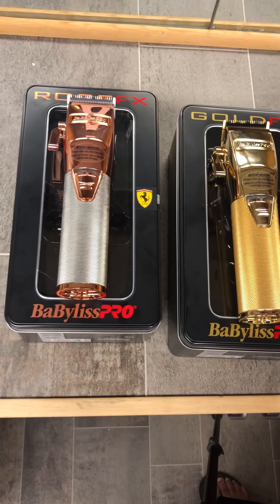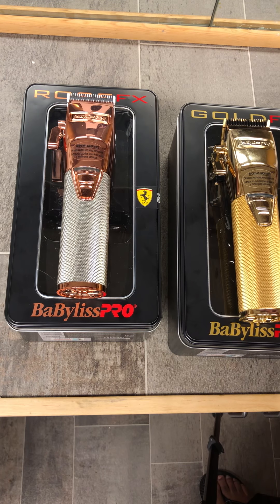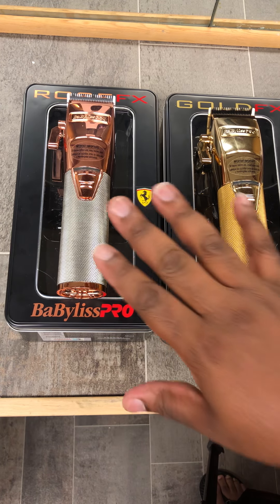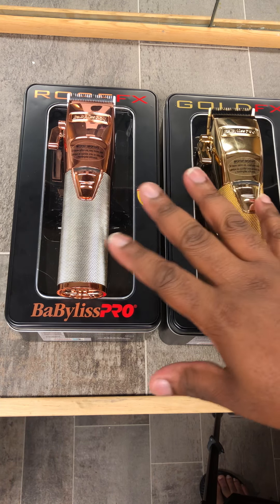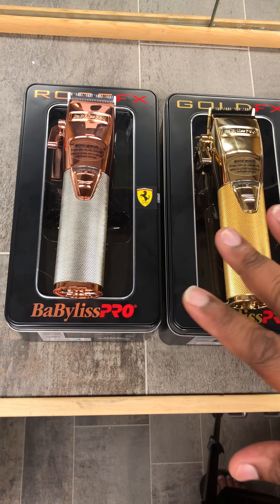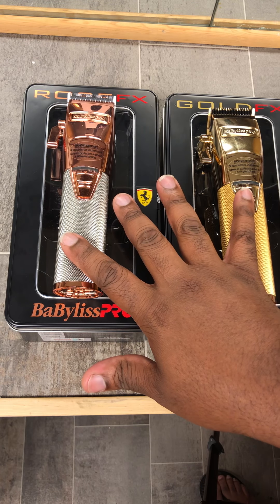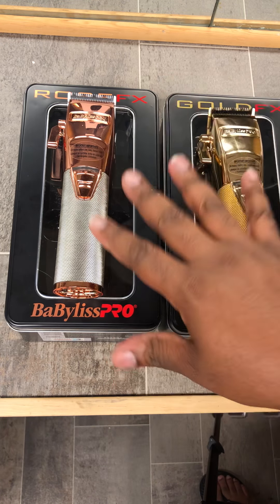That's just a little overview on both of them. A lot of people ask how long they run — the package says two hours for both of them, but in my personal opinion it seems like they may run a little longer than that. They still take a while to charge — about an hour, a little over an hour to charge fully.